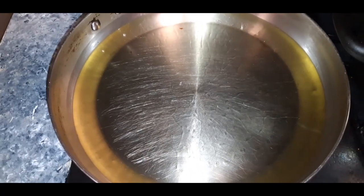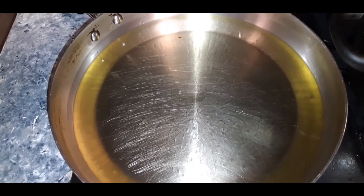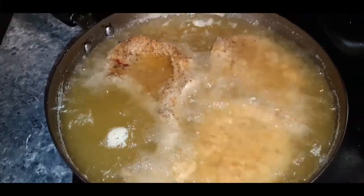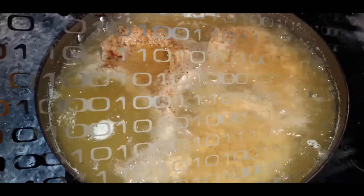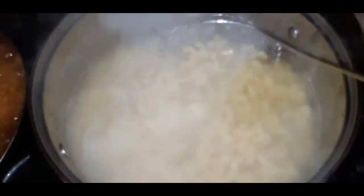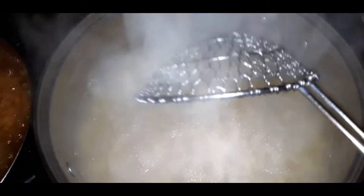My grease is nice and hot, and I'm just about to add my pork chops in. I already did a video on fried pork chops so I didn't really want to get into detail with that. Now my noodles are looking just about where I need them to be.